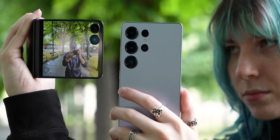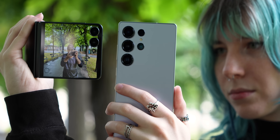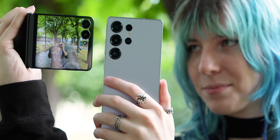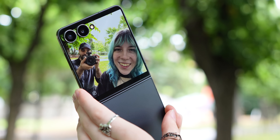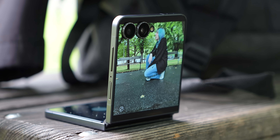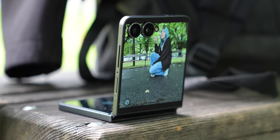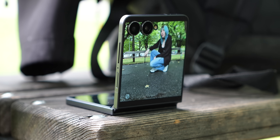On paper, the Galaxy Z Flip 7 comes with a lot of compromises compared to the S25 Ultra, like the lack of a telephoto lens, no S Pen, and more bezels on the screen, but has some fun features that no other phone has. It also debuts the Exynos 2500 chipset, which we don't have much information about yet, and we will be putting that to the test. The question is: does the form factor overcome those compromises or not?